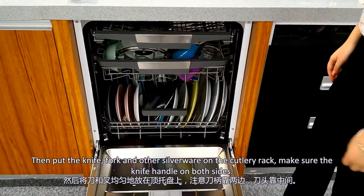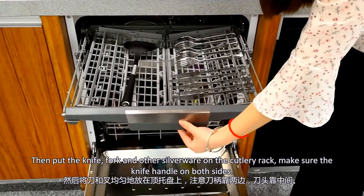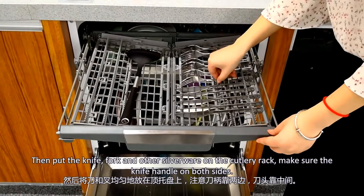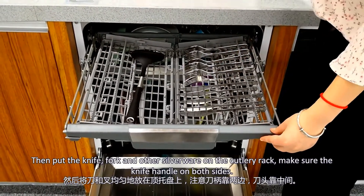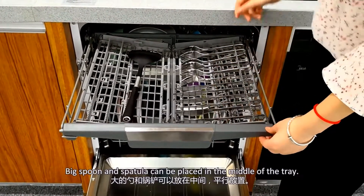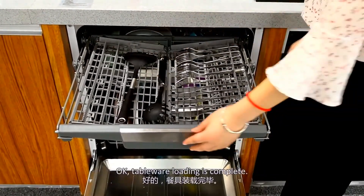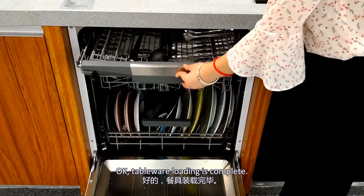Then put the knives, forks, and other tableware in the cutlery basket. Make sure the knife handles face both sides. Big spoons and spatulas can be placed in the middle of the basket. Tableware loading is complete.